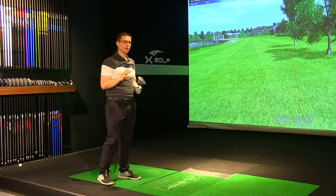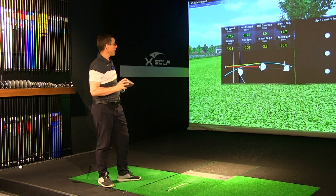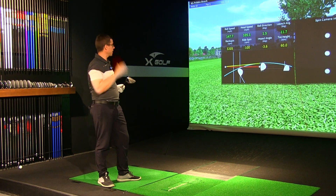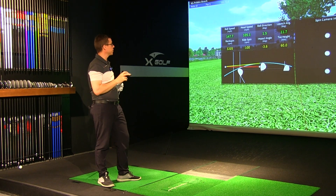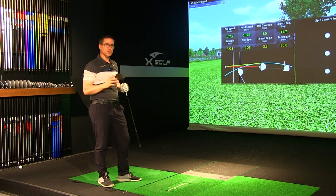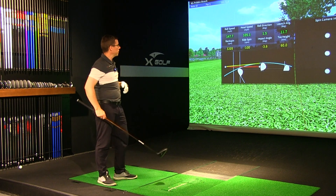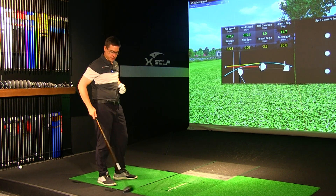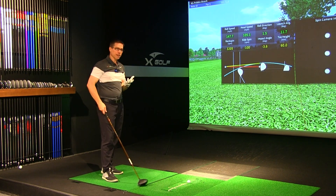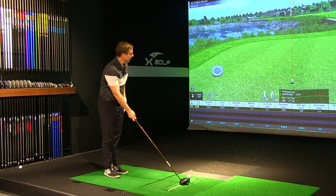Okay, so that was the first hit — not bad. I haven't warmed up or anything, and club head speed for me is reasonably good, out at about 105 miles an hour. Ball speed was pretty good too — not bad for my first hit. I really like the feel. Certainly that new face is an improvement on feel for me.